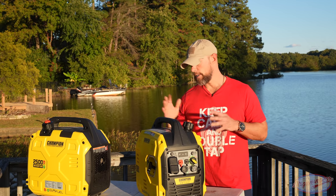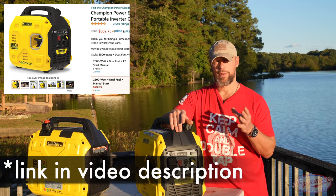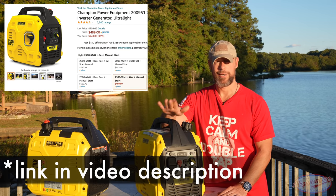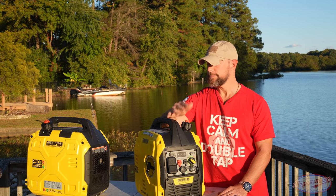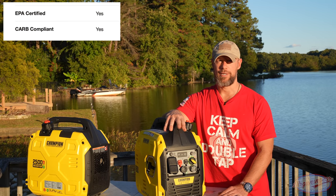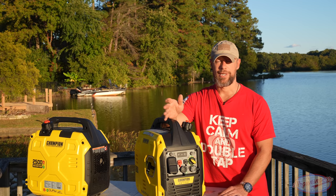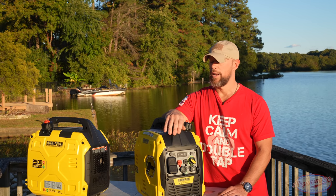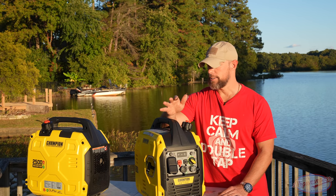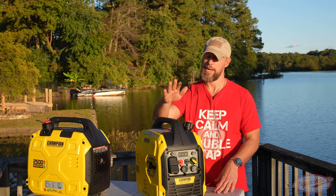On cost, these are right around $600 for the dual fuel version. If you want gasoline-only, subtract about $100. They're available in both the US and Canada. They are EPA and CARB certified, which matters in California — important for construction sites or anyone in a CARB-regulated area. They run clean and run a long time. This particular unit has easily over 100 hours on it.